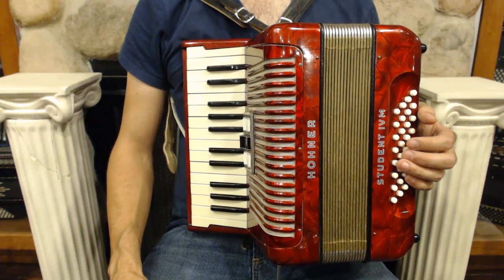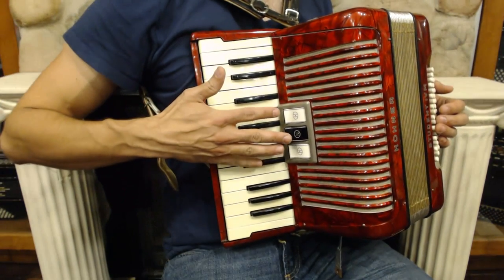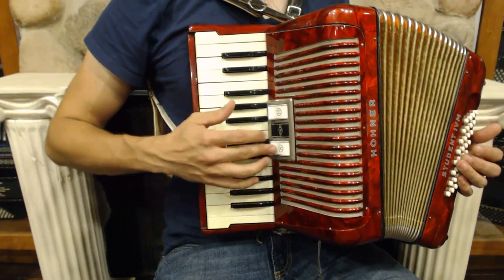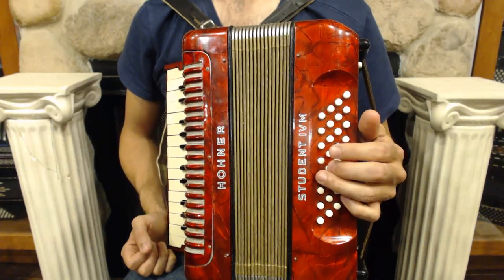Larger accordions also have some other interesting features that you probably notice. For instance, on this side we have switches. That's because on this instrument I can change the sound. I have a violin setting, and I also have a clarinet setting.